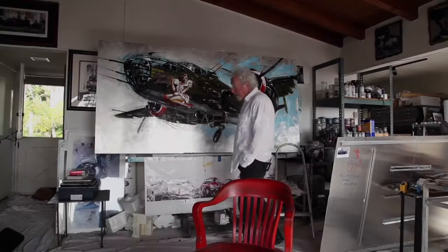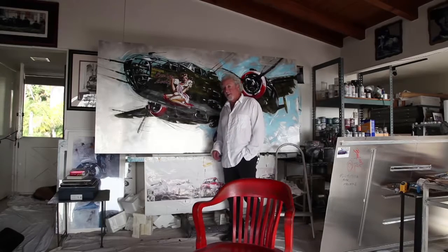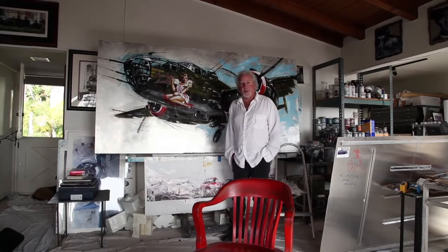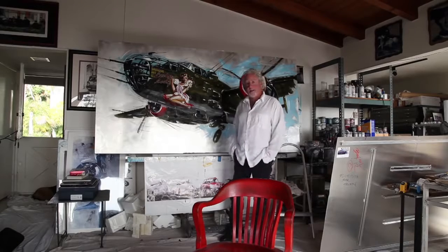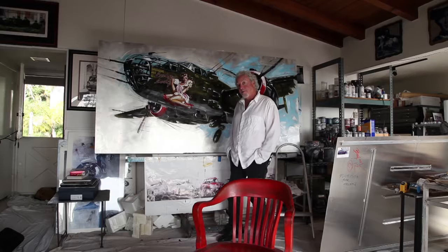Who am I? I'm Michael Bryant, and I create these magnificent flying machines out of aluminum. Will they fly? No. Will they make you believe they fly? Absolutely.